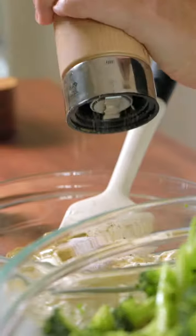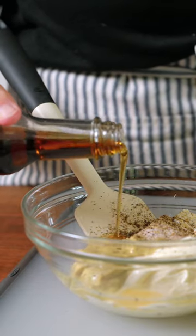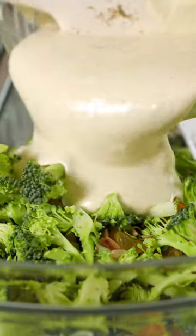Mix one cup of mayo, regular or vegan, with two tablespoons of apple cider vinegar, two tablespoons Dijon mustard, a quarter teaspoon each of salt and pepper, and two to three dashes of toasted sesame oil. We always add an extra dash. Then fold the dressing into the broccoli and enjoy.